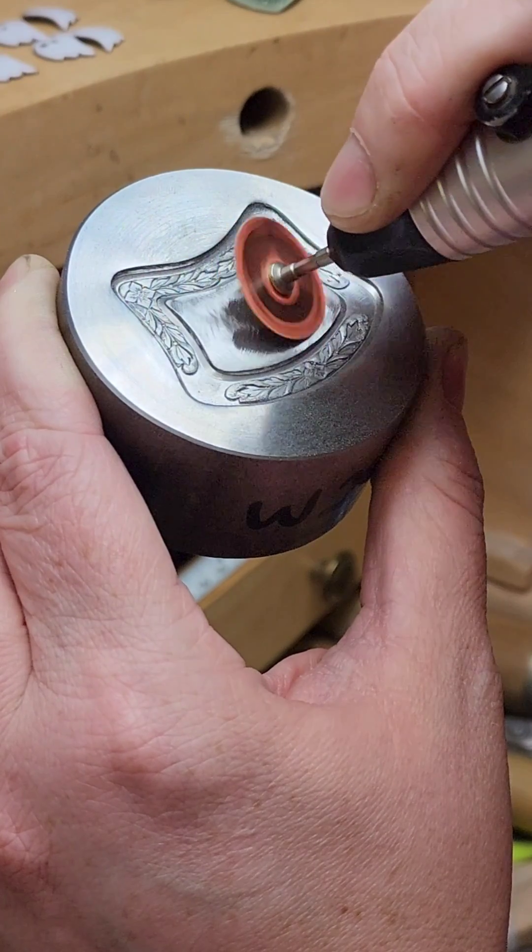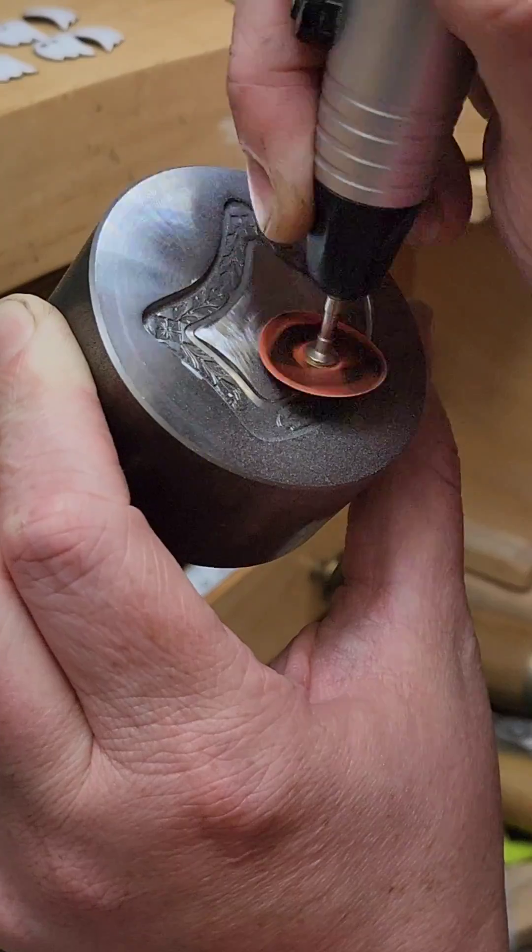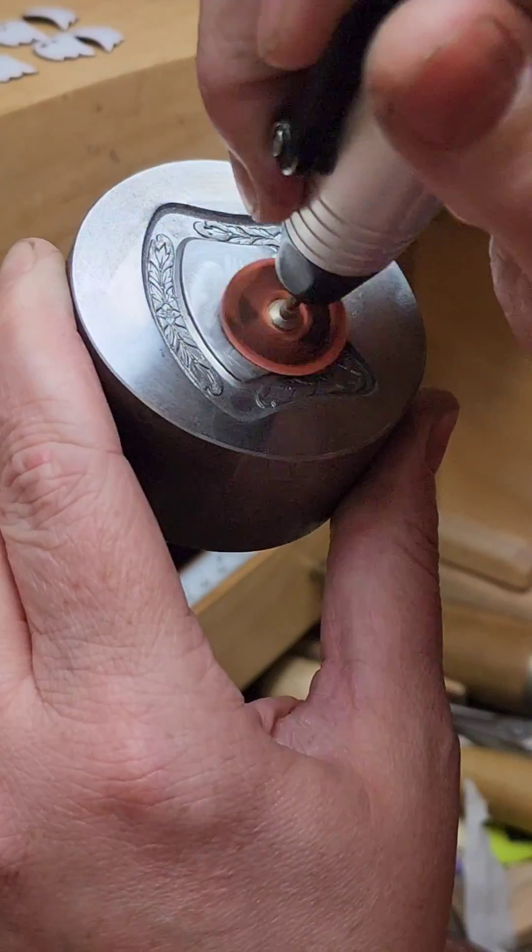The impression dies that we sell are on mild steel, so you can use the same abrasives as you would on your non-ferrous metals.